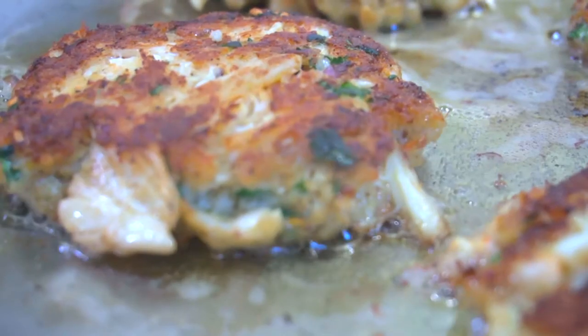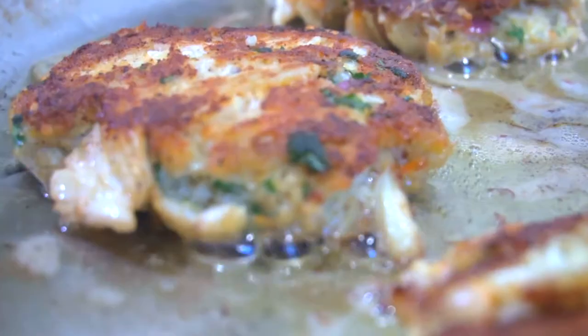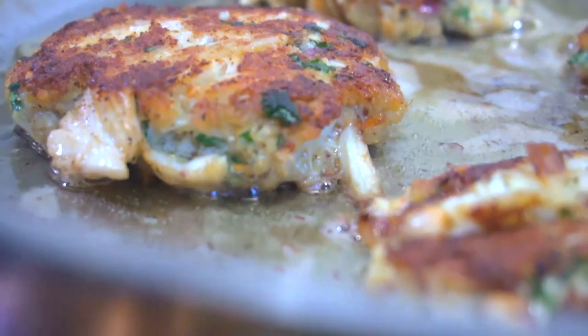You haven't had crab cakes till you've had this recipe. Trust me, this is going to be the best recipe on how to make crab cakes ever.